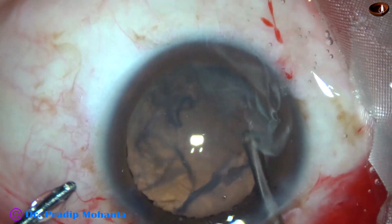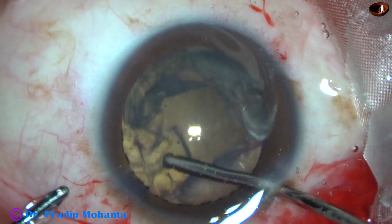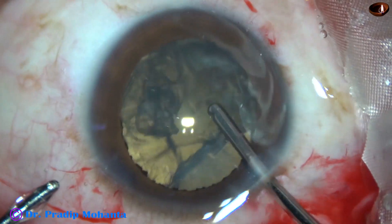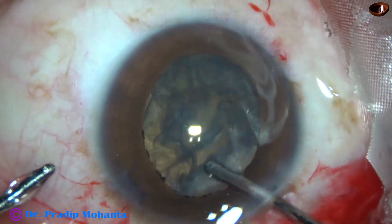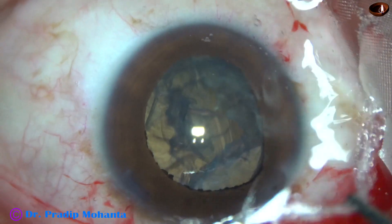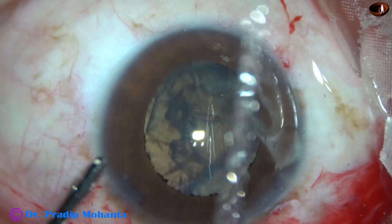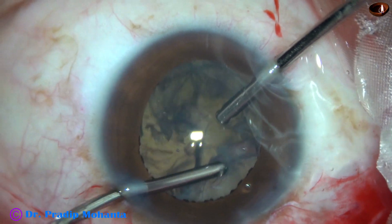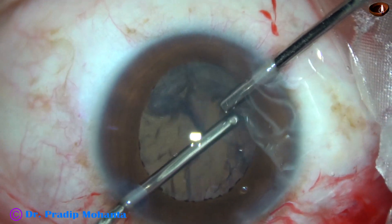So we are trying to do our best for this patient, but because of retinal detachment I could not do a proper biometry for this eye, and the other eye is also having retinal detachment. So I have kept this eye aphakic.